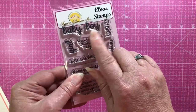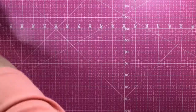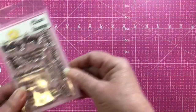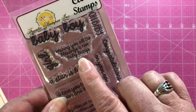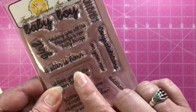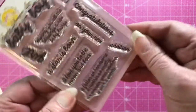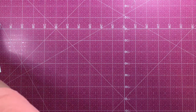Let me show you the stamp set now. It has the words 'Baby Boy' and 'Girl' in a fairly large, bold font, plus a bunch of little sentiments like 'Wishing you all the blessings a new baby brings,' 'A star is born,' and 'I love you to the moon and back' — really cute little sentiments.